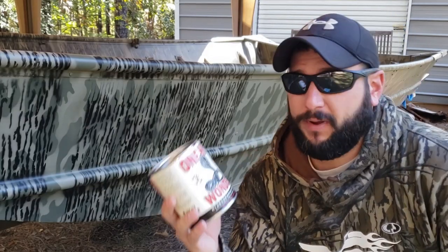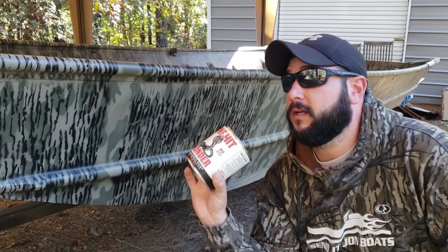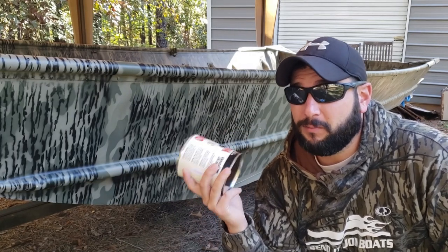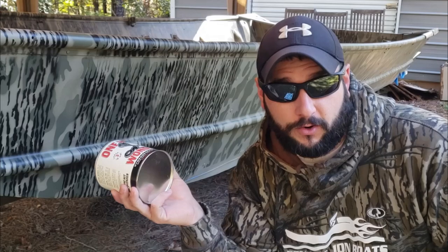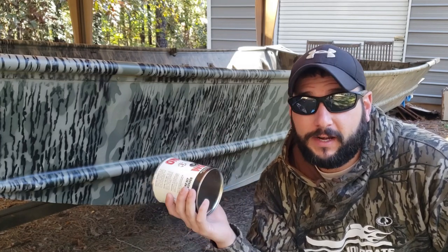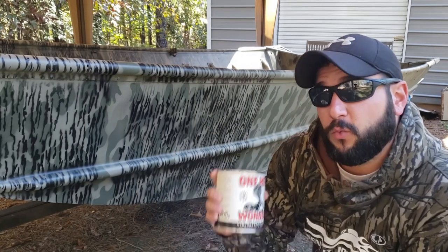Now here's how I'm going to fix it. First, we're switching to One Hit Wonder hydrographics paint. I use this every single day — it's super tough, it works, you don't need any primer, and I can spray it down into the mid-40s and it will still dry, unlike the previous paint that turned to gummy bear crap at 70 degrees. Since it's in the 50s here in Georgia right now, this is going to work perfectly.